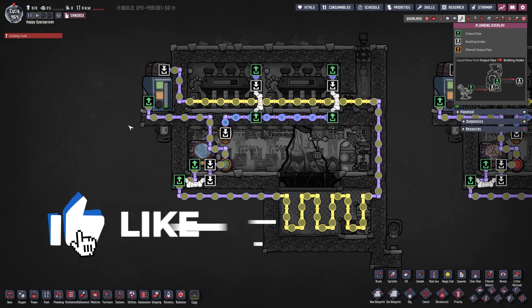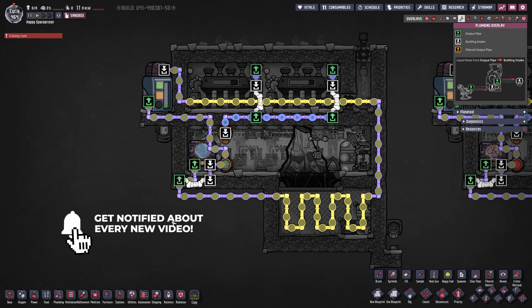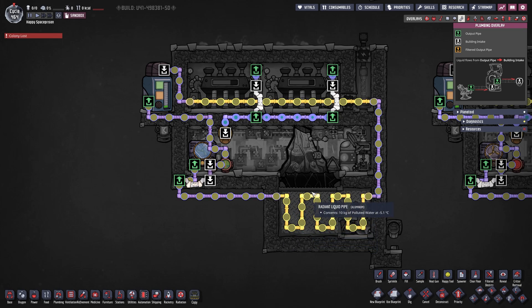Next on our list is an overview of our cooling loop. First we have our thermo aqua tuner coming out to the left - not absolutely necessary, you can also come out to the right. Then we go first into our cool box, and that's very important. We always want to get into the cool box first so the coldest polluted water can reach it at the beginning and put most of its cold power in there. Then we go back up cooled on our steam turbines - a line of radiant liquid pipes made out of aluminum straight through, with a liquid reservoir just to make sure everything is stable.